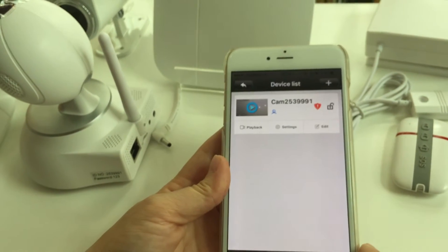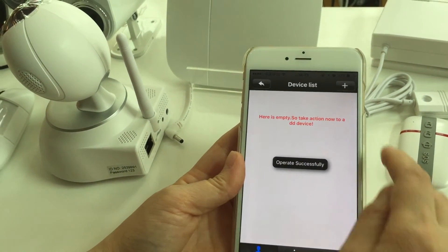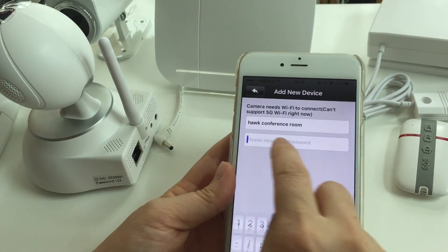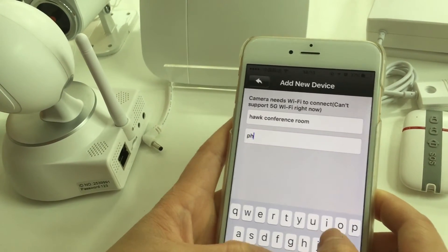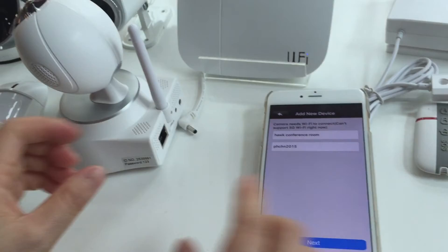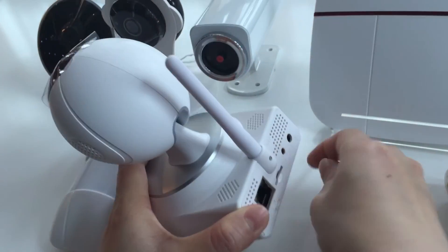Next, let's study how to connect an IP camera. Click on the camera section — let me delete the original one first. Then click 'Smart Link.' Input the router password and wait for the beep sounds from the IP camera, which will indicate it is ready to connect.